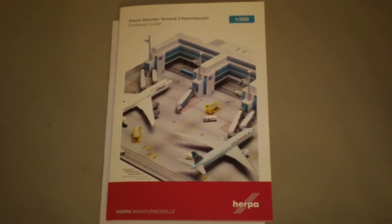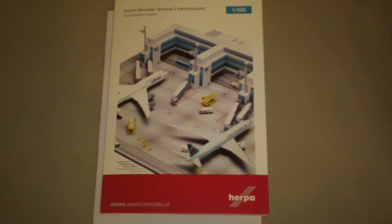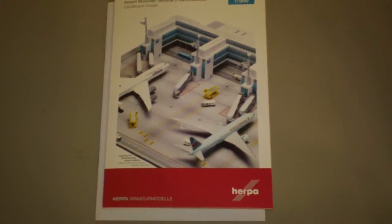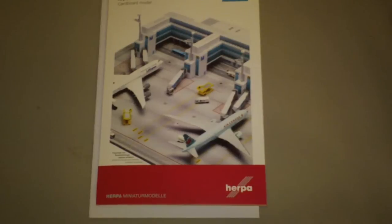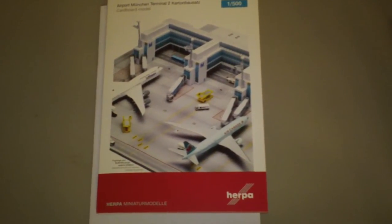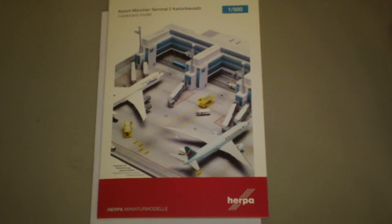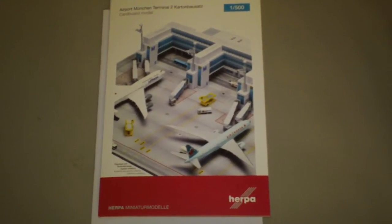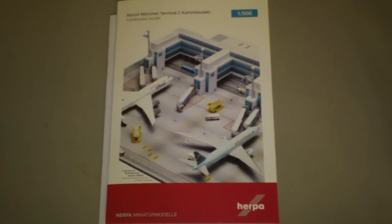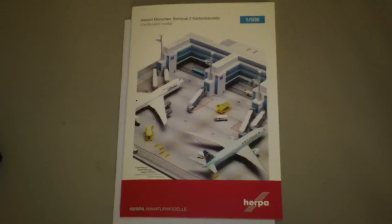Hey everyone, it's Jack Fuckey again. I'm back with another 1:500 scale review. Today we're going to be looking at the Herpa Airport Accessories Airport Building Cardboard Kit. This is Herpa catalog number 518901. This is a 2011 release. It says it's in production on my info here, but it's not in production — I think they stopped making it.